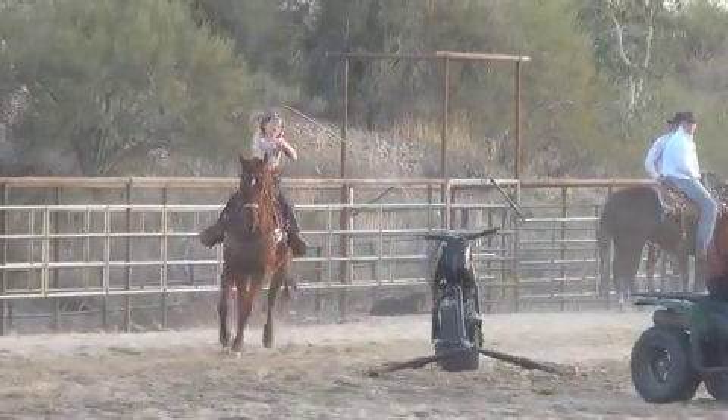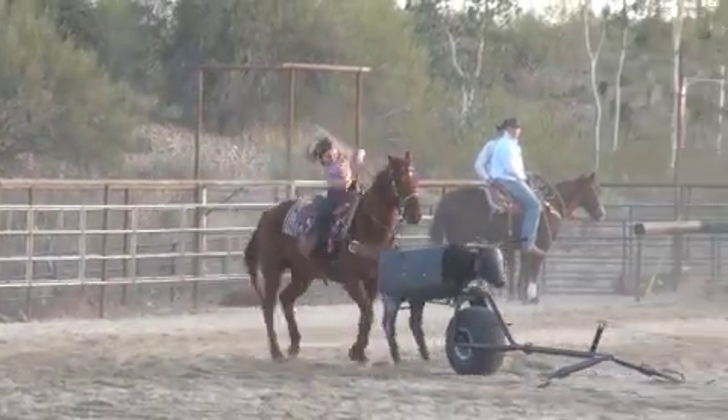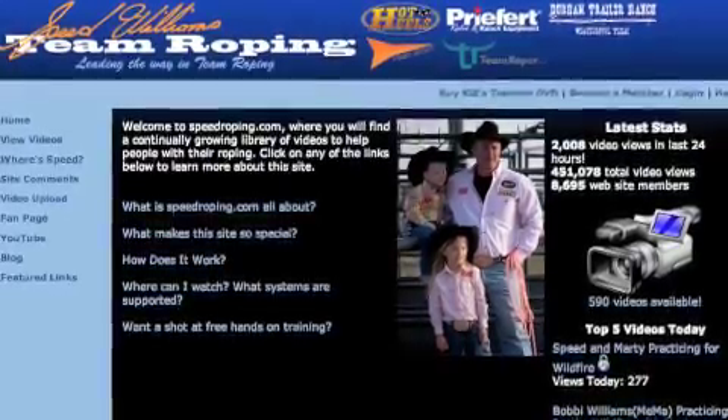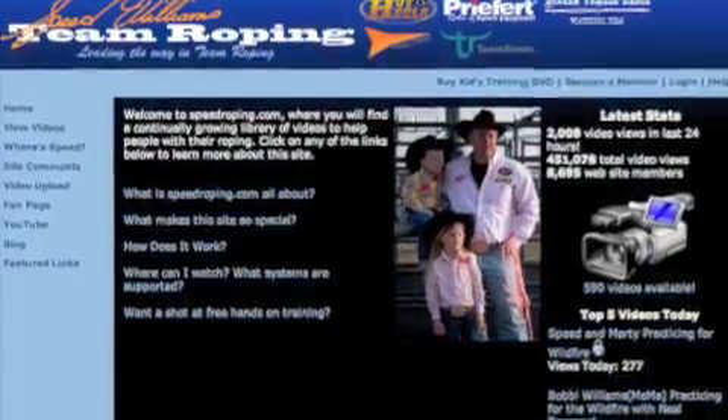It makes it fun. She's in the practice pen with me. The only thing is, she took my practice horse away from me and it turned into being her horse. As long as she's down there roping with me, I enjoy it.